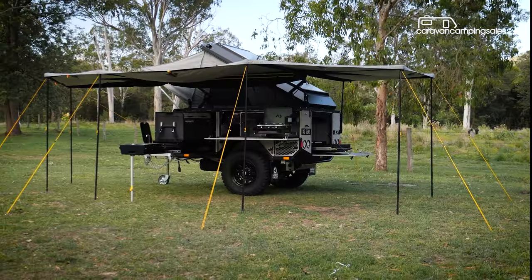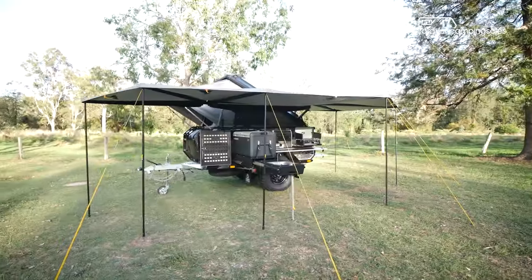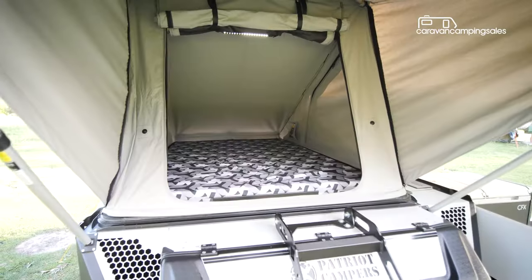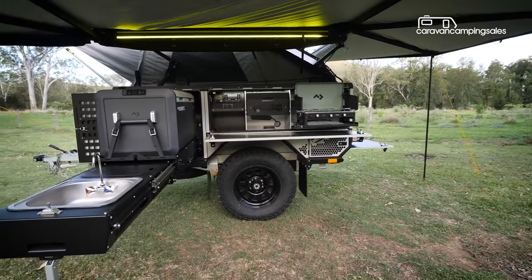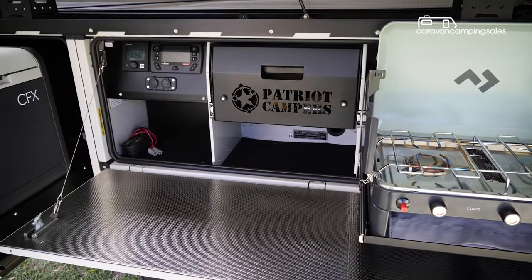The X2 Tourer comes standard with just about everything you need for minimalist outback touring, including a lightweight Batwing-style awning that covers the outside living area, while the user-friendly A-frame-style hardshell roof tent has two ladder entry points to make camping life easier. The L-shaped pull-out kitchen is well-equipped for basic cooking with slide-outs for the gas cooker, sink and optional fridge.